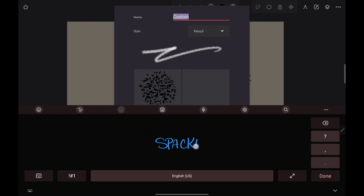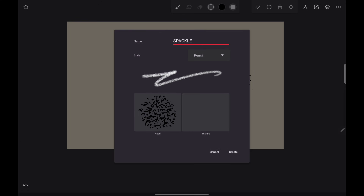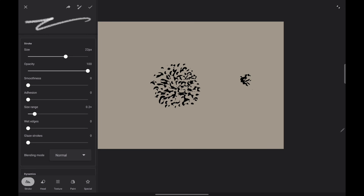I don't know why, but it looks like a spackle to me. It's a pencil — there are all the options. I just leave it as a pencil. And you go 'create.' Boom, that's it, it's done. Your brush has been created — your spackle brush.